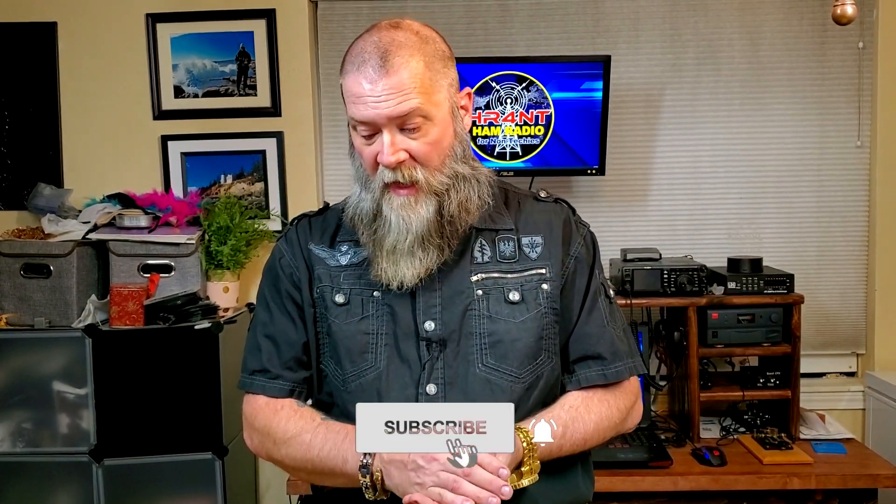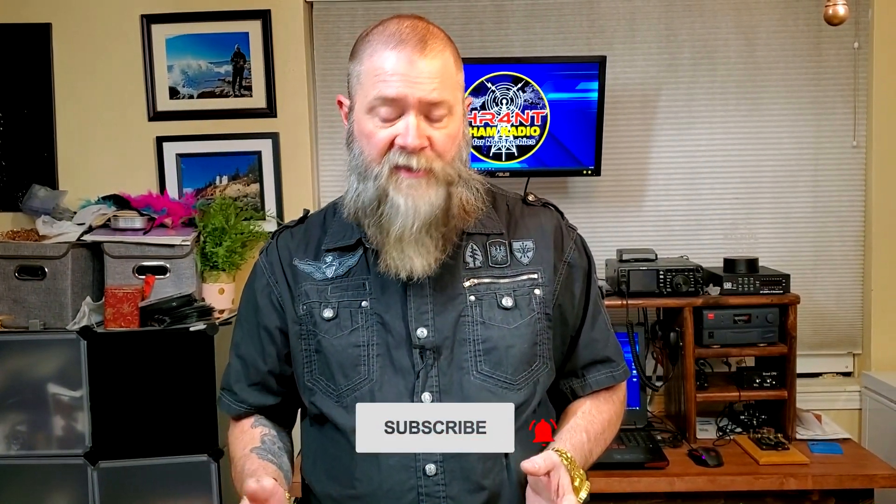If you like this video, please give me a thumbs up — that'll help the YouTube algorithm show my video to more people interested in this kind of gear or in ham radio in general. If you haven't already, please subscribe to the channel. I try to put out videos on a regular basis — this is one of the last videos of 2021. I want to make sure I'm bringing you value and great information to help you along in the ham radio hobby. Until then, this is Ham Radio for Non-Techies — have a great day, stay safe, and we are clear.